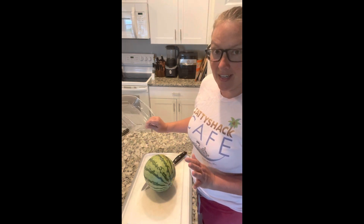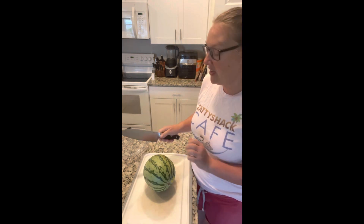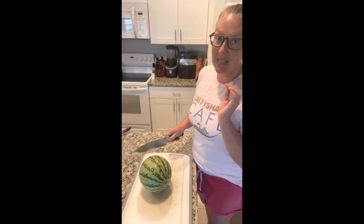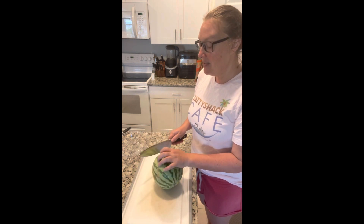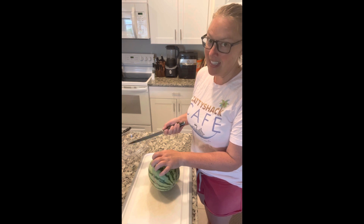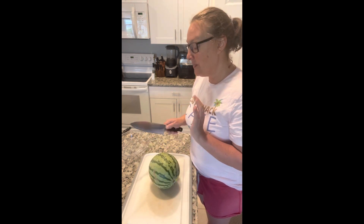You're going to want a container to put your melon in, and you're going to want a big sharp knife. A sharp knife is key or you're not going to be able to get through the skin. Did you know people get cut more with dull knives than with sharp knives? Because sharp knives actually stick in and cut — so we're going to use a sharp knife.